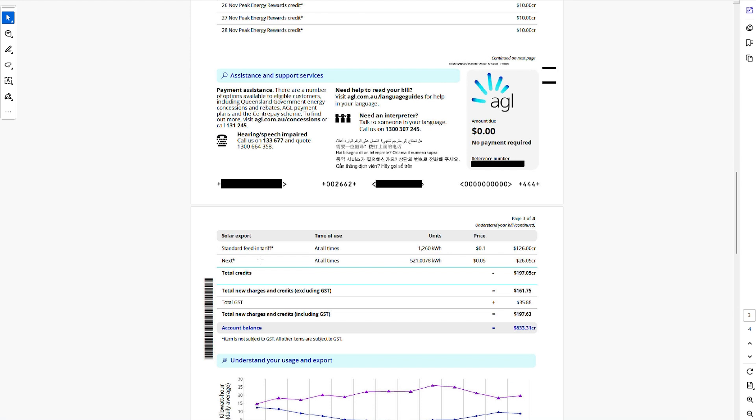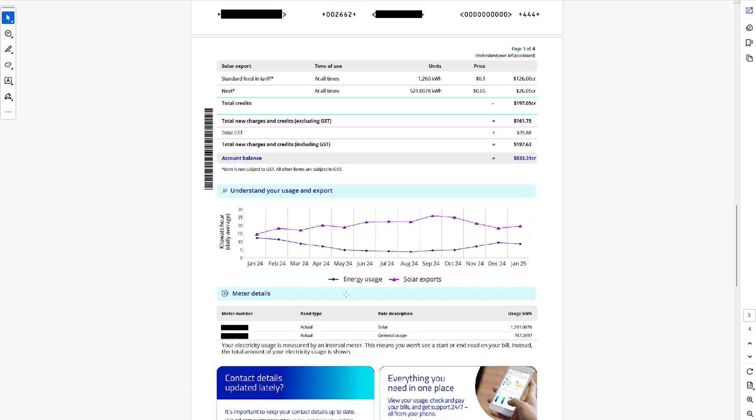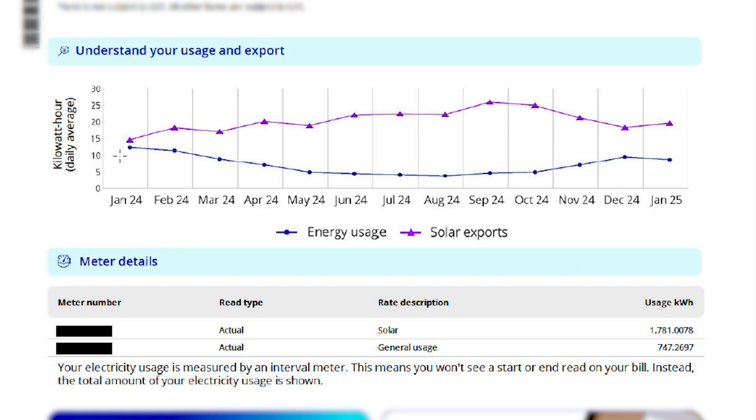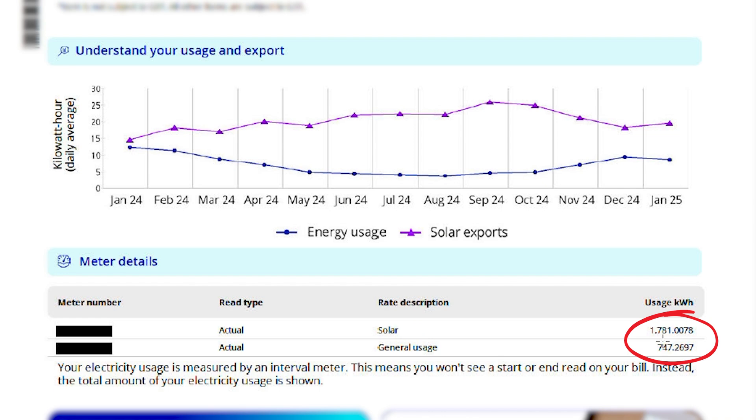If you come down to where it says your standard feed-in tariff, he's getting 10 cents for the first 10 or 12 kilowatts a day and then 5 cents after. You need to add both of those together and that's going to give you your total solar exports. Or depending on who your provider is, if you go down a little bit lower, it's going to have a graph showing your exports and your usage. So he is always exporting more than he's using — that's great.